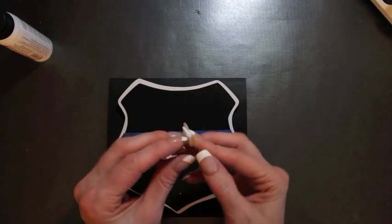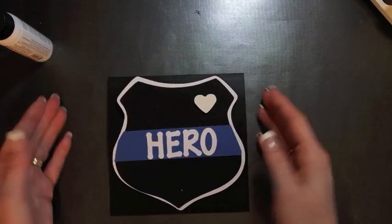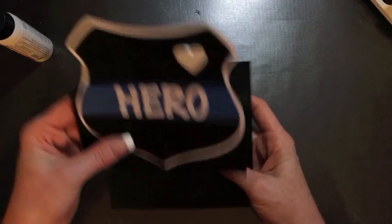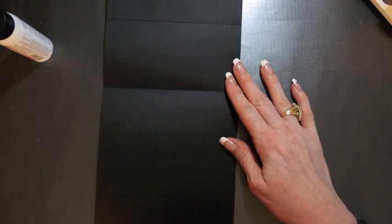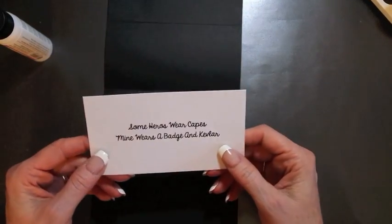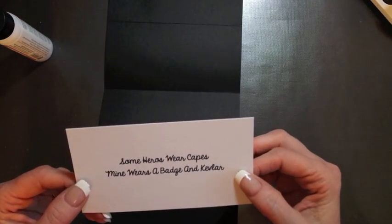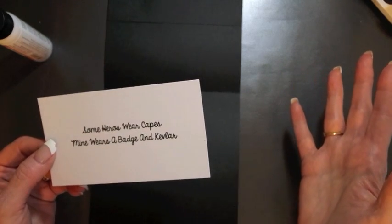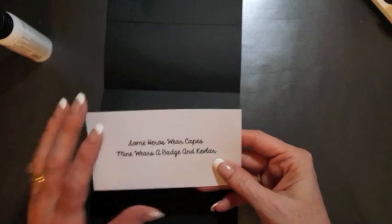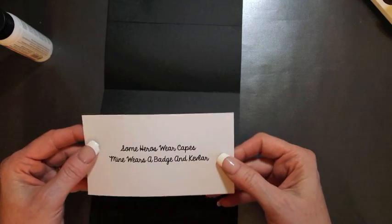The little heart — I just used a heart punch and put it on a little dimensional square, and I'll stick it right there. For the inside sentiment, I cut it out of a piece of card stock, cut it down to size. It's going to say 'Some heroes wear capes, mine wears a badge and Kevlar.' That's a little saying I found on the internet. Anytime I don't have a stamp, I just print it out and cut it out on card stock — that's how I do personalized sentiments.